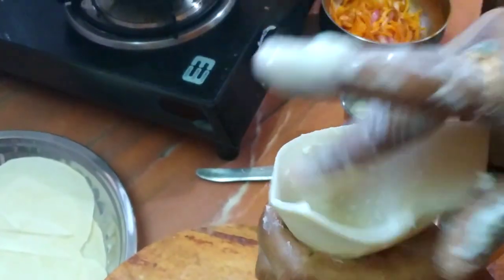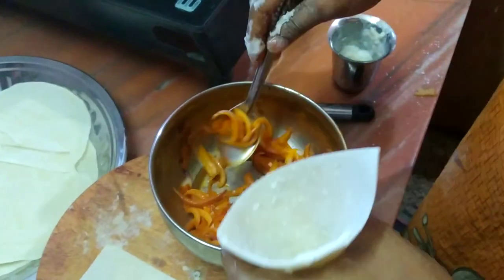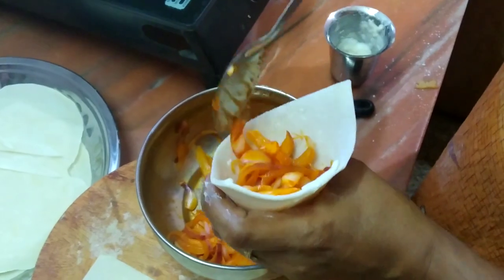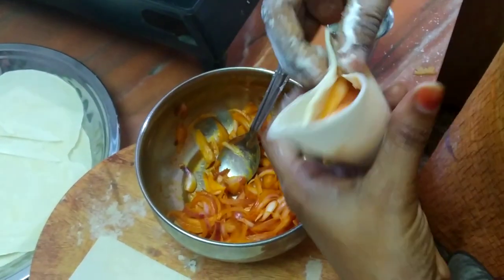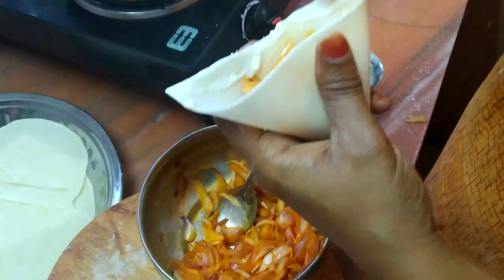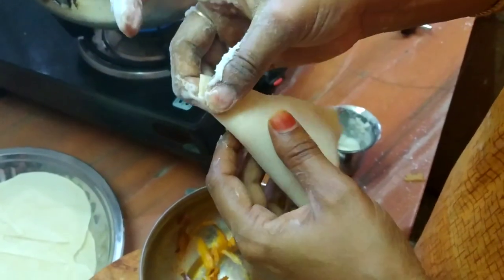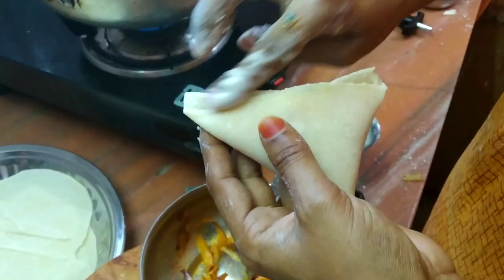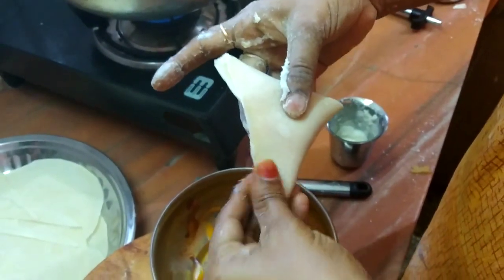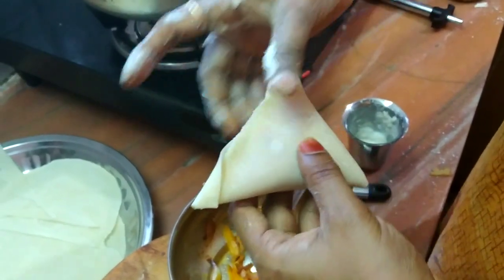We will put it in the back of our table. Let's put the sauce in the pan. Put the sauce in the pan. Close the sauce. Put the sauce in the pan. We will put it in the oven.